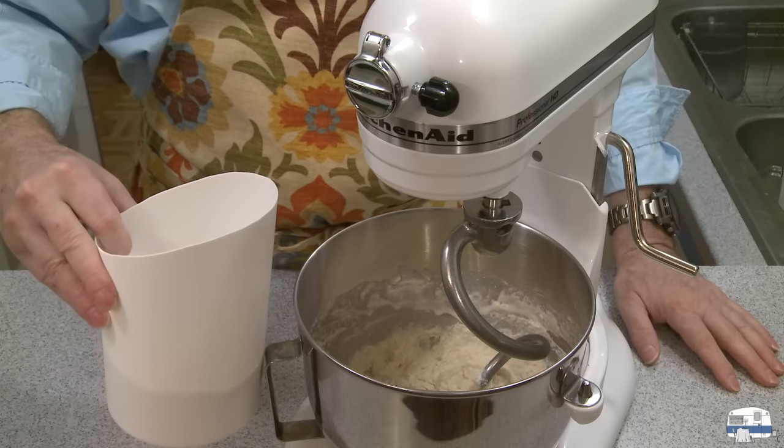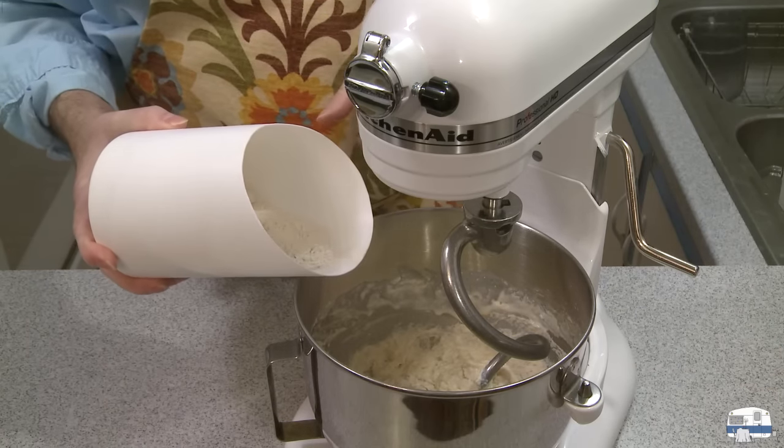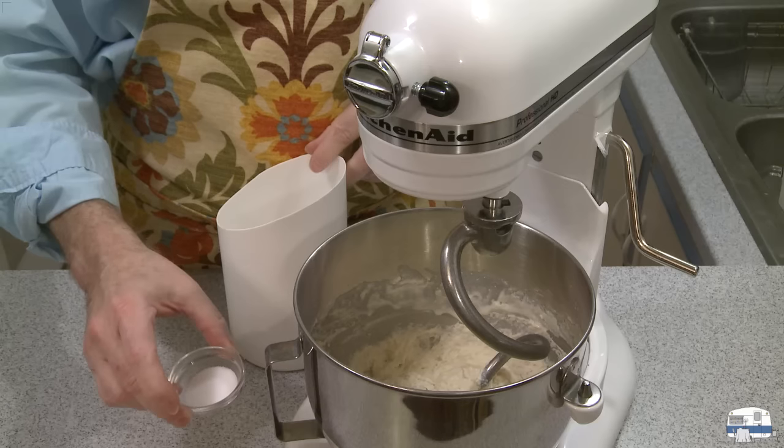I put the remainder of my flour in a plastic container because it makes it easier to add to my bowl as it's turning. And then I'm going to put my salt in — I have two teaspoons of salt.